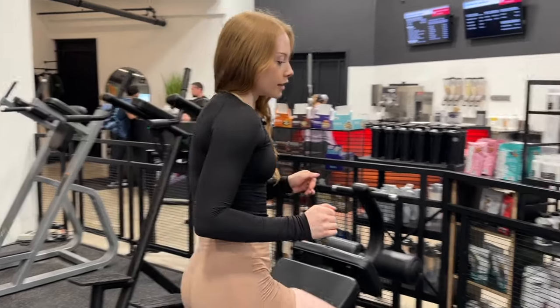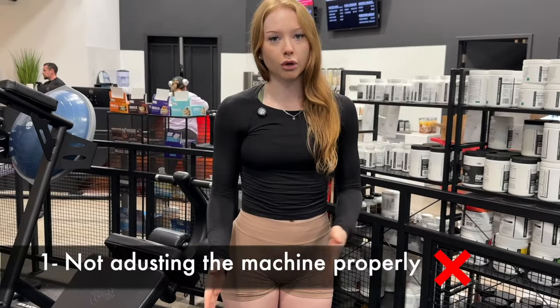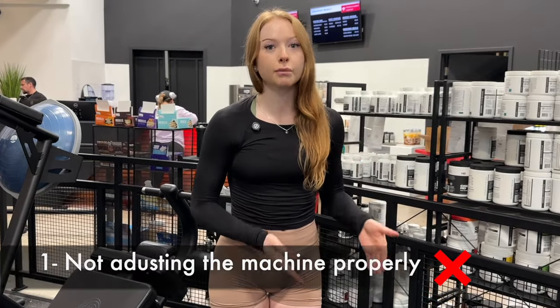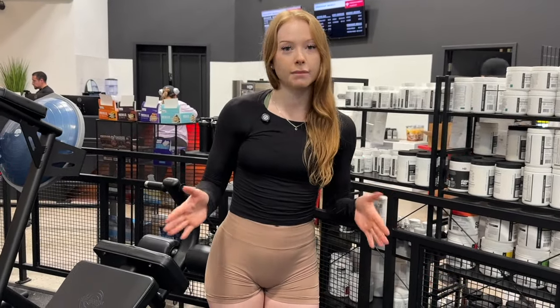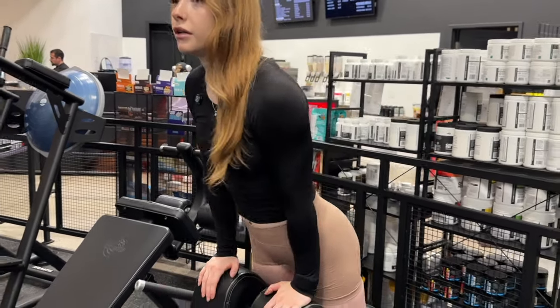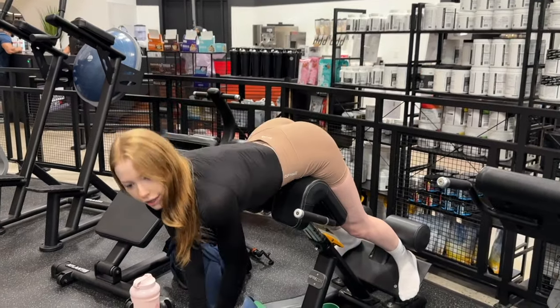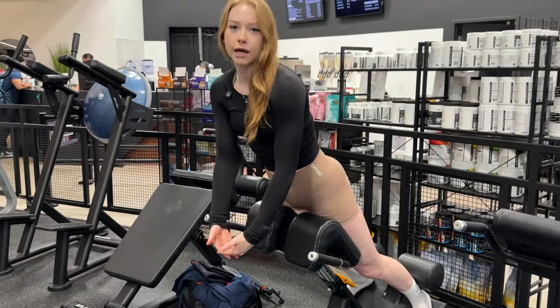Now that we walked through what to do, I'm gonna tell you what not to do because I see this all the time. The number one thing I see is that a lot of people don't adjust the machine properly. If your legs are super straight, that's okay if you want to hit hamstrings, but it's going to be all hammy. I see a lot of people blocking their knees out so there's no knee bend at all — and then it's a full hammy stretch, all hammies, no glutes.